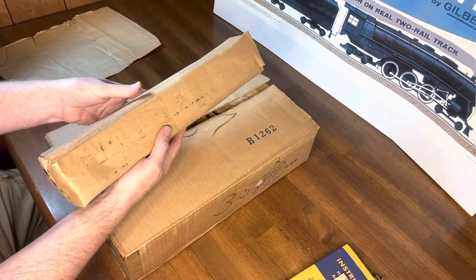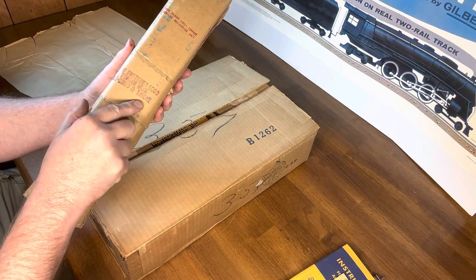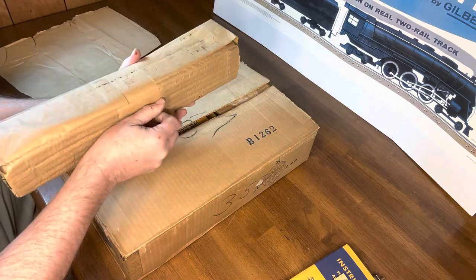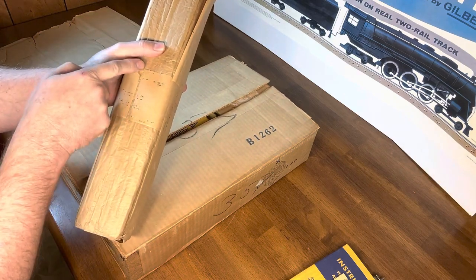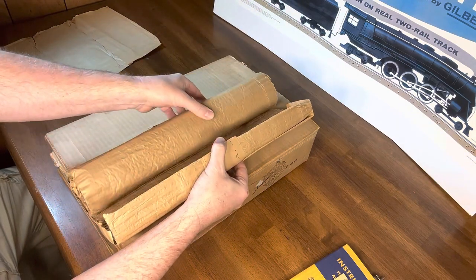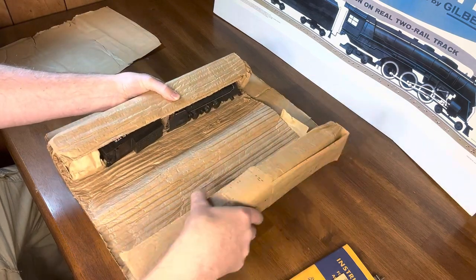The first thing you'll notice is it came in a cardboard tube labeled: '342 DC Switcher Loco and Tender with Choo-Choo and Smoke, used with Gilbert Direct Current Rectifier or Rectiformer only.' So this is a DC engine. You can see somebody took a razor knife and split the tape — otherwise it would have been completely original. I'm going to set this down, barely open it up, and take a look at what it looks like inside. Here's our 342 DC.